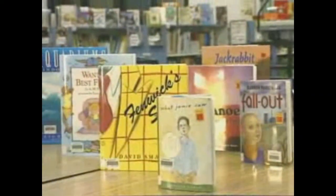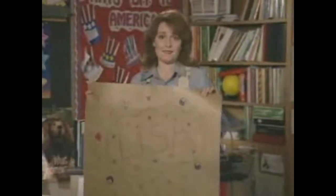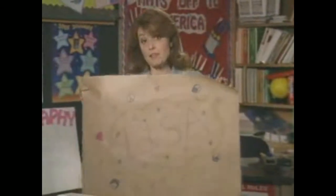Now, even our librarian laminates the covers on all our library books. Because the Ultima 65 can use a soft vinyl film, I started having the kids make these work mats. The kids love making them, and they really save on cleanup time after messy projects.